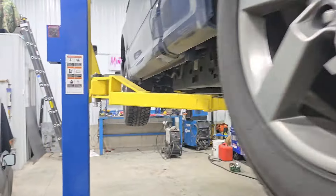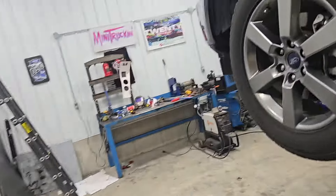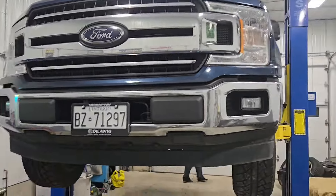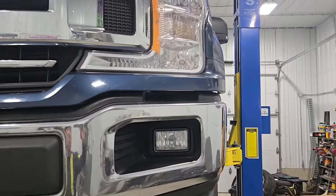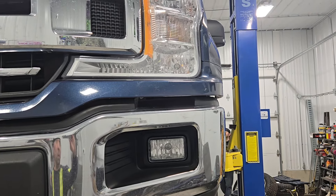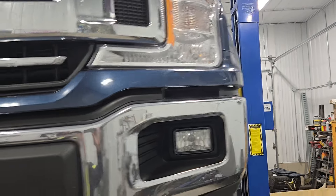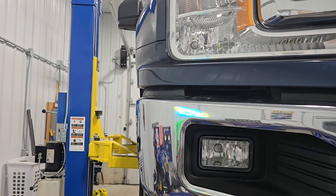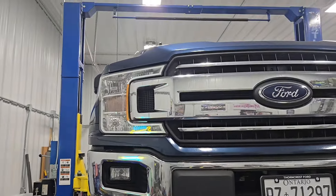While I was under there, I tightened up the u-bolts — why not. We'll take a look at the front bumper now. The fender to front bumper is just tucked in just a tad on both sides. Much, much gooder.